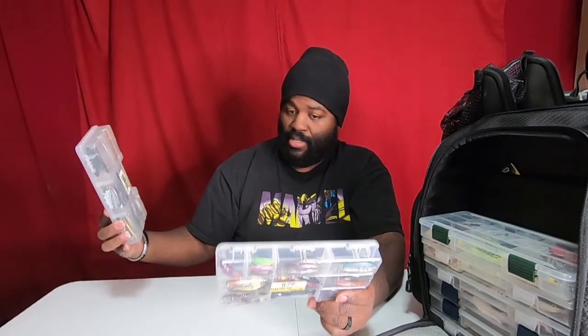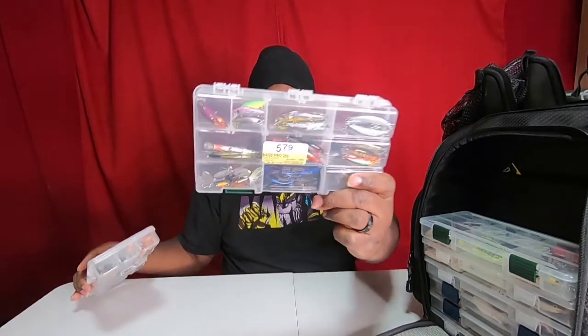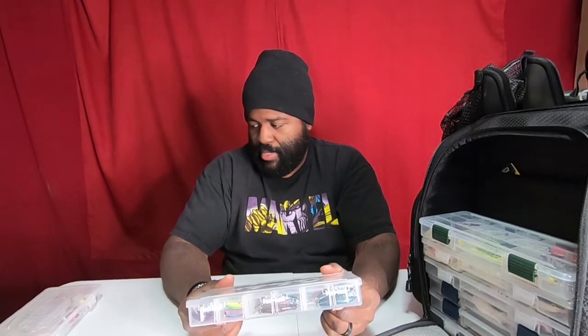This box is Cabela's. I actually like the Cabela's box better than the Bass Pro Shop box — it's way more see-through. I'm eventually going to give my dad the Bass Pro ones and keep the Cabela's ones for myself.